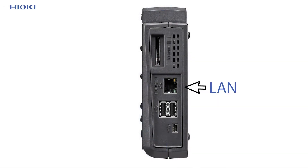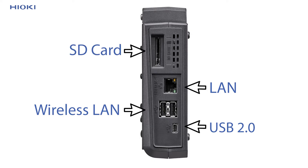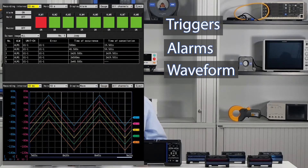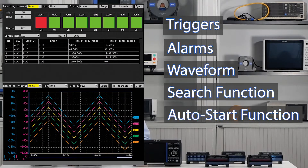The arithmetic linking of the data is also possible. Next up, the LR8450 has the following interfaces: LAN, wireless LAN and USB 2.0. Furthermore, data can be recorded on an SD card. And lastly, other additional features are triggers, alarms, waveform search function and the auto start function.